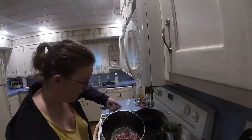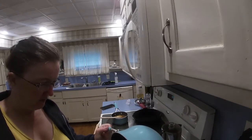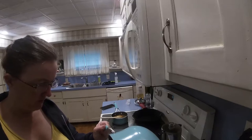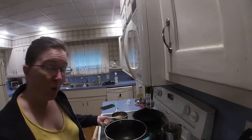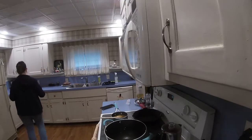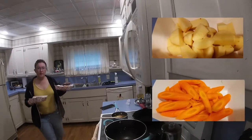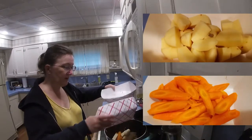Now that they are cooked, we're going to take them off and hold them, because now we're going to brown off the carrots and the potatoes.